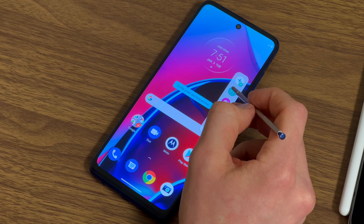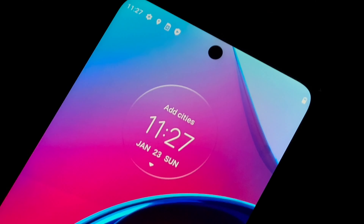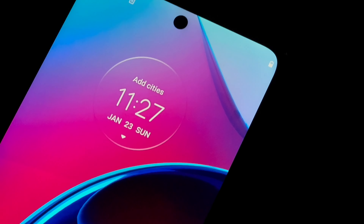Once you power this guy up, you can tell the biggest feature this phone has to offer is this beautiful display. It's not the best in the market, but I was blown away with how good it is and how smooth it feels scrolling through apps and writing with it.